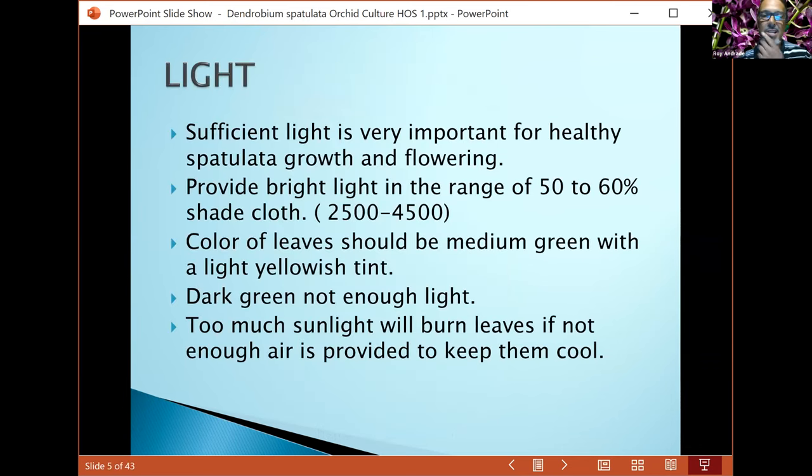For light, you want to give your plants sufficient light. Best to grow in 50 to 60 percent shade, anywhere from 2,500 to 4,500 foot candles — that's pretty bright. You want to look at your plants to make sure you have the right coloration in your leaves. It's the big indicator for growing great orchids. Look for a medium green with a little yellowish tinge.